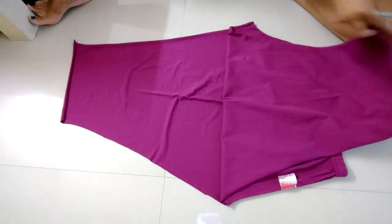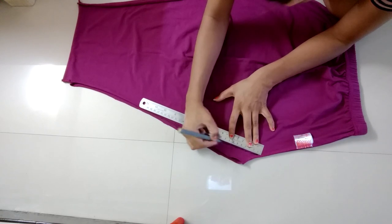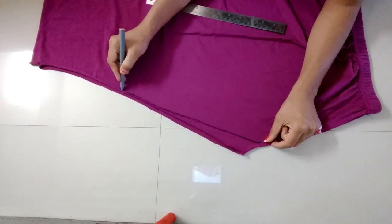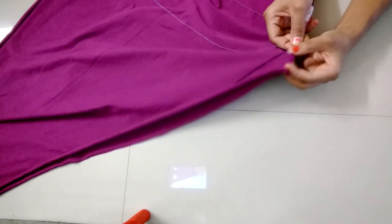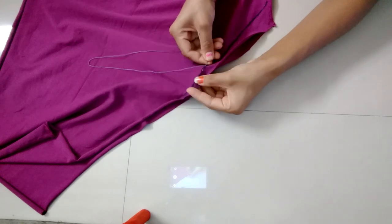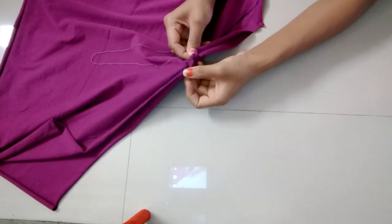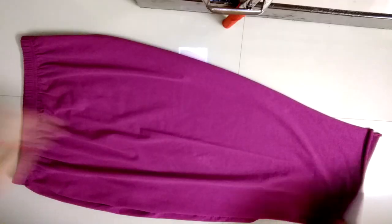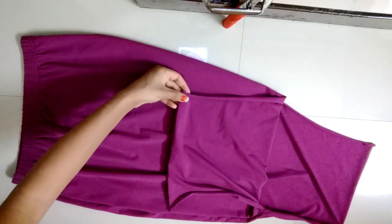Mark a line of 12 inch, starting above the cut, and stitch it. Repeat it on the other side also. Leave the lower part open like this to make a slit, and the skirt is done.